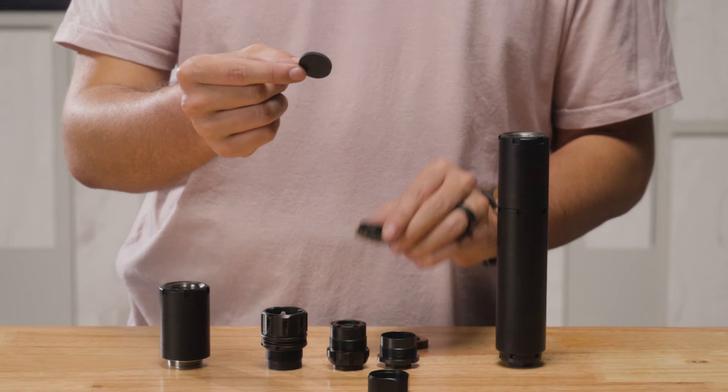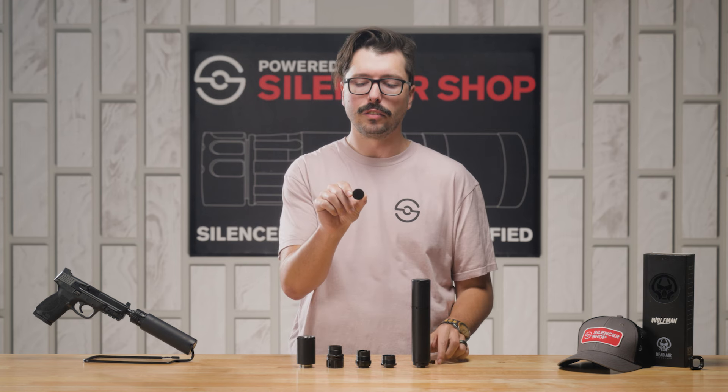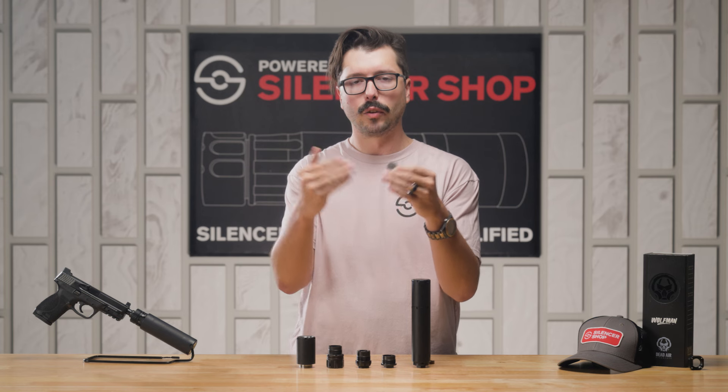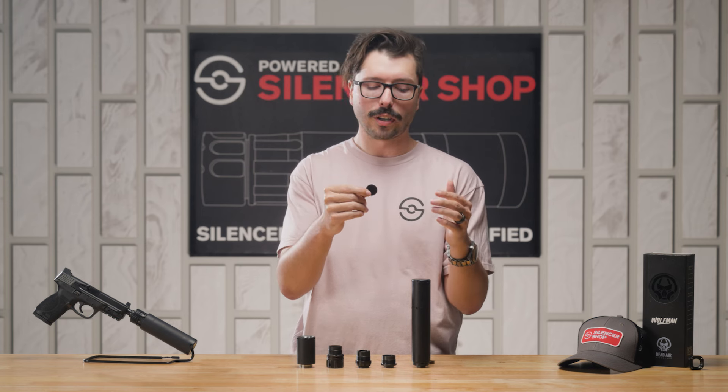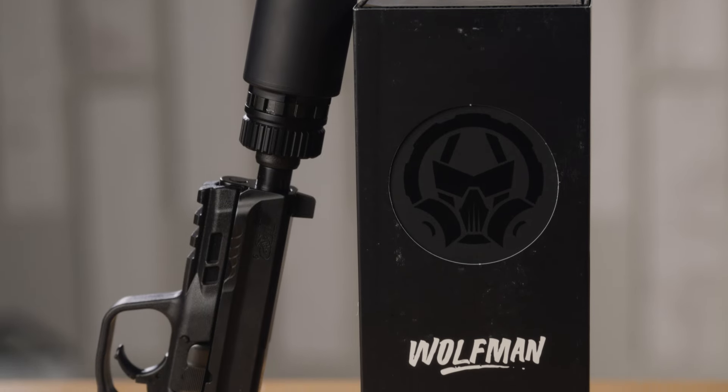Another feature that helps the Wolfman sound so great on a variety of calibers is the ability to use wiped end caps. If you're not sure what a wipe is, it's basically just this little rubber disc, and as the bullet passes through there, the rubber seals behind it, giving you a super tight seal and trapping the most amount of gas possible for the quietest possible shooting experience.